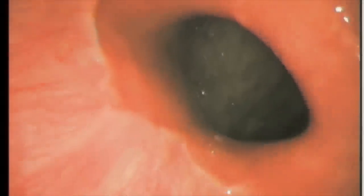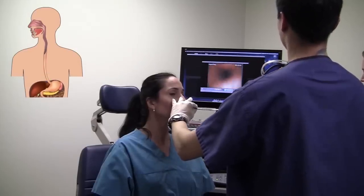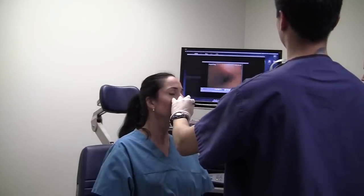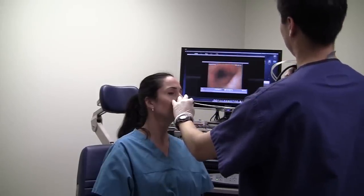Here we can see a clear border separating the esophagus from the stomach. At this point, the scope is gently withdrawn.